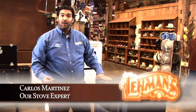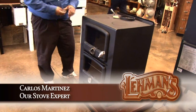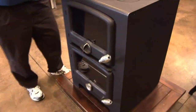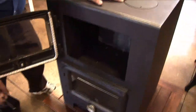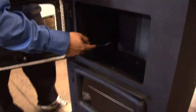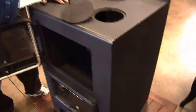Carlos Martinez here from Lehman's Hardware, and I want to talk about the Baker's oven, a new one that we brought in. This here looks like a traditional wood heating cook stove, but if you'll notice the difference is it's actually got a firebox here — this is where you would burn your wood. It's cast iron lined, and it's got cooktops and lids on top so you can cook on it.